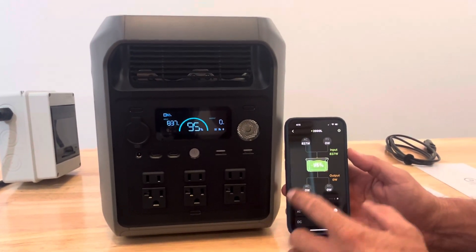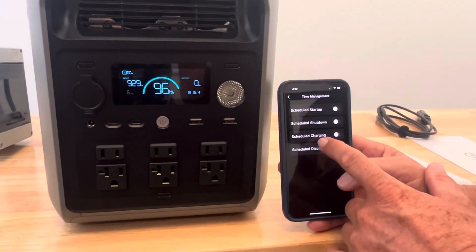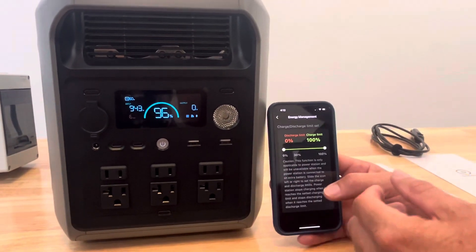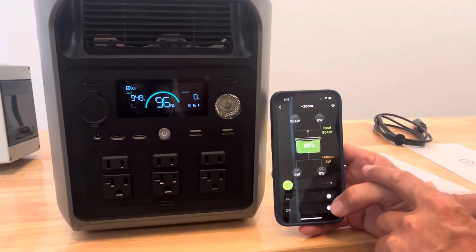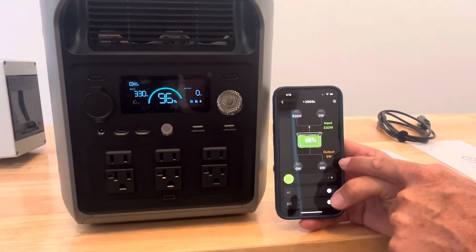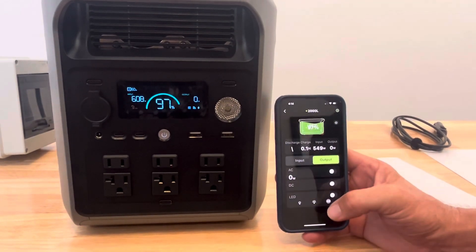In the app, it shows we're charging at 837 watts. This hooks up via Wi-Fi and Bluetooth. You have a time management setting where you can schedule the discharge, charging, shutdown, and startup, and set the charge limit — for example, only charge to 80% or discharge no lower than 10-20%. The app is really intuitive. There are two display styles: a use style showing power flow, and a home page style — both easy to navigate.